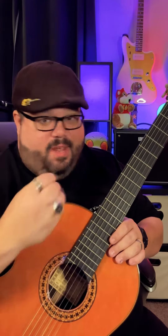If you're looking for an easy intro to fingerstyle or an intro to classical guitar style, here you go.